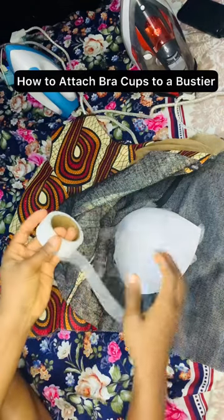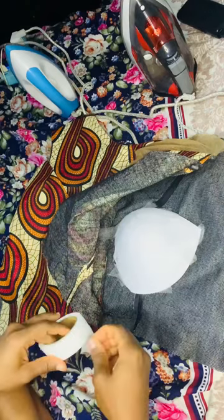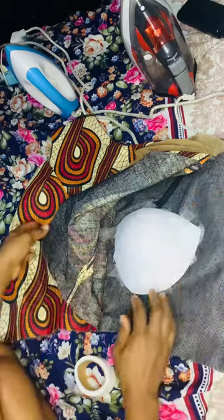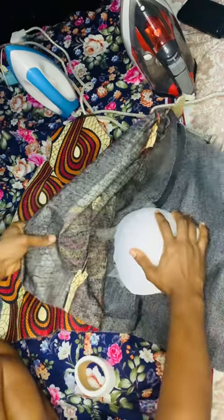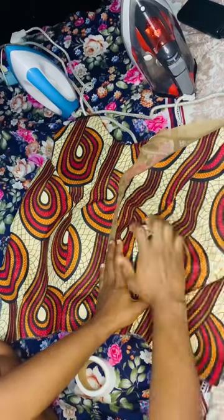Hi y'all, a quick one — let me show you how to attach a bra cup to your princess dart bustier. Start with your princess dart bustier already sewn. Make sure you use a hair stay to baste all the pieces — both the lining and the fabric — and then sew them together.